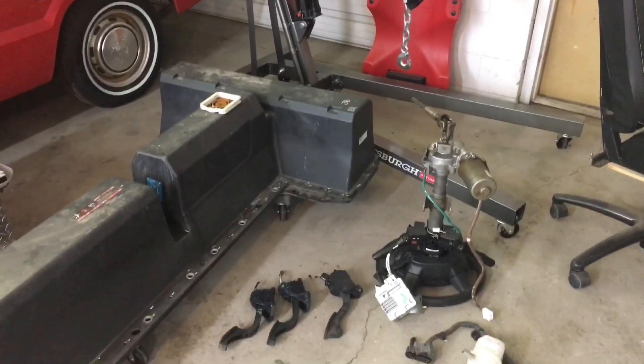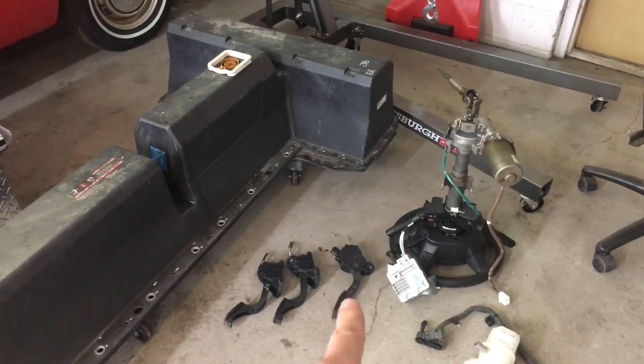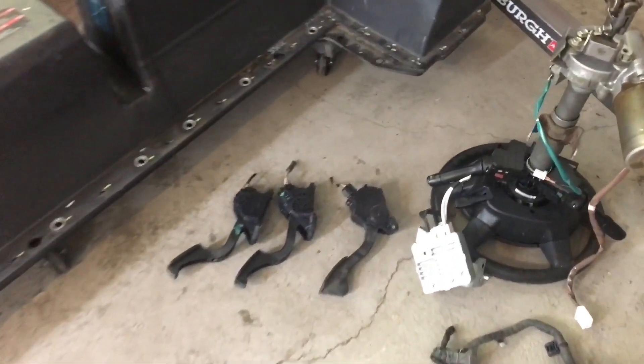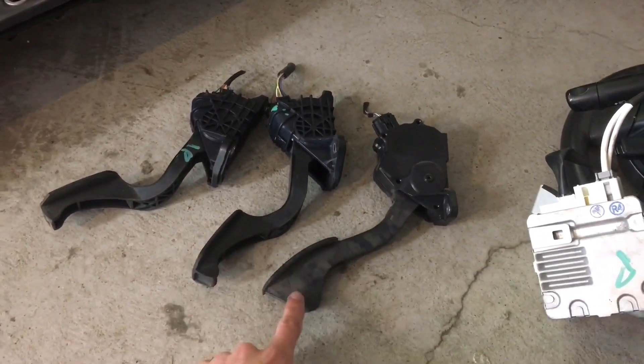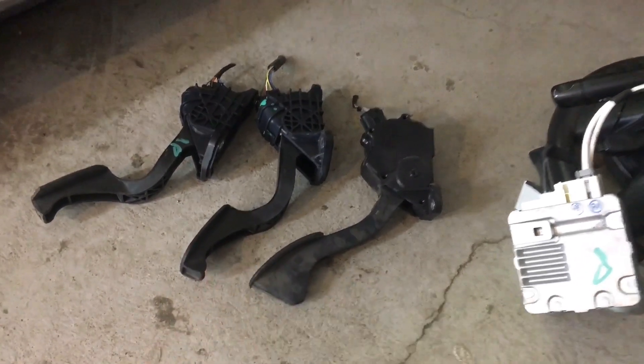Just so you guys know, the third-gen Prius versus the second-gen Prius have a little bit different angle of attack on them. When you put them both flat, the third-gen sticks up a lot higher, so you may want to consider that for the angle of your car for the build.